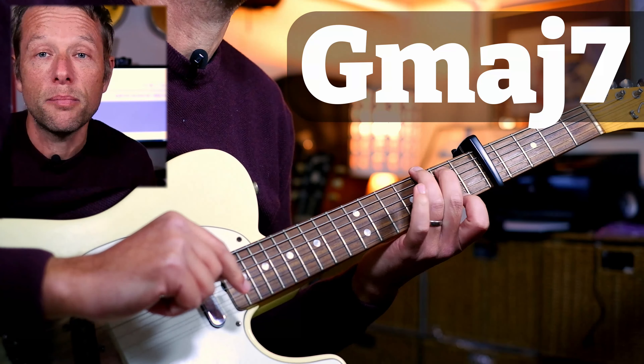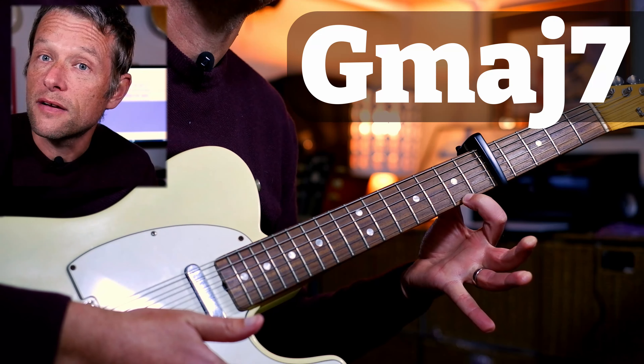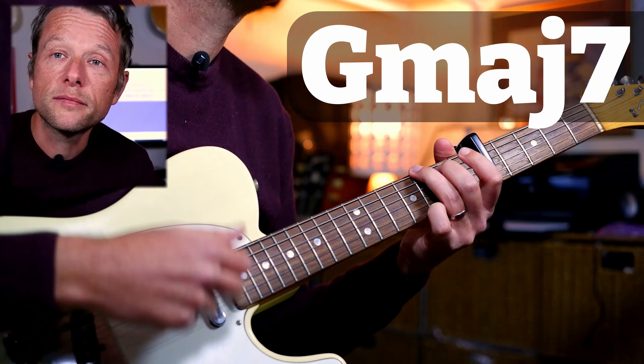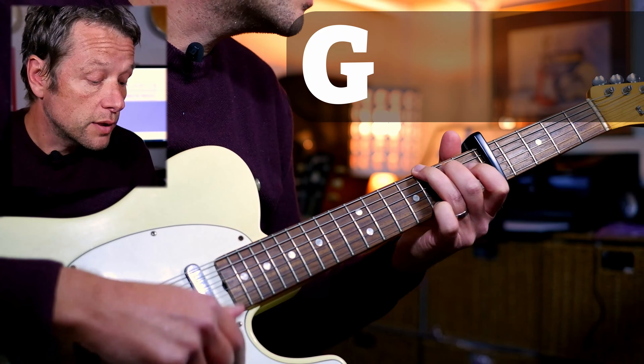What you'll notice here is I'm playing G with fingers three, two, and four. There's a reason for that, which we find out in the second bar, because we're going to play a G major seven. Your first finger goes here on the second fret away from the capo on the high string — so we get this.